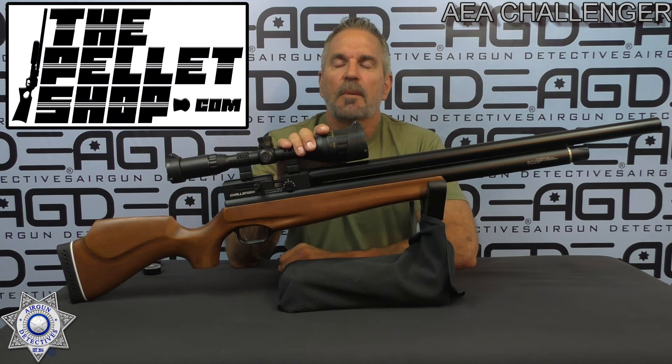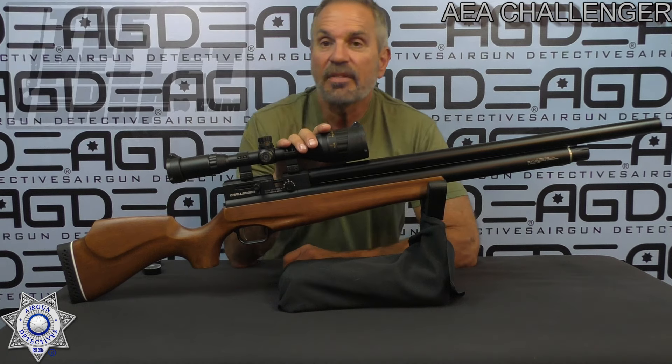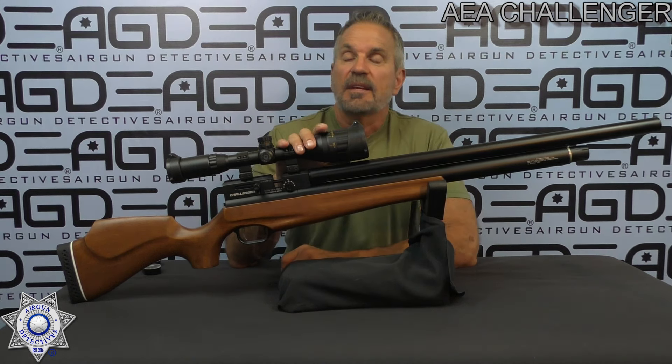We got this from The Pellet Shop, so I'll leave you guys a link down below. If you're interested in AEA products, he is the number one guy to go to. I've had this for a while — I just haven't had a chance to review it.